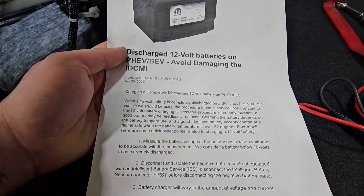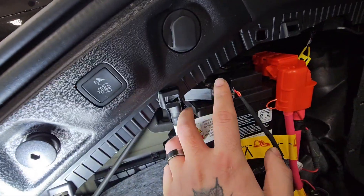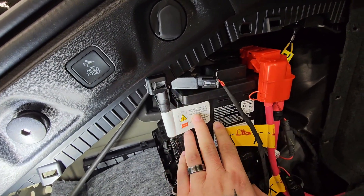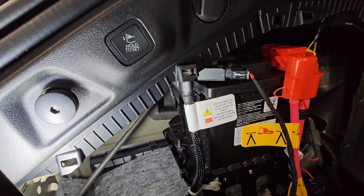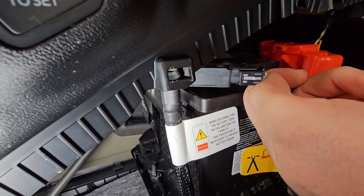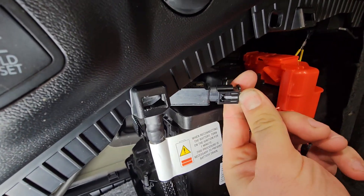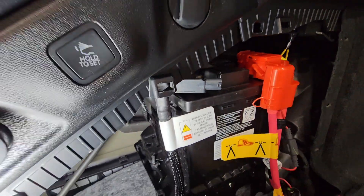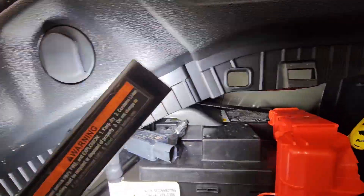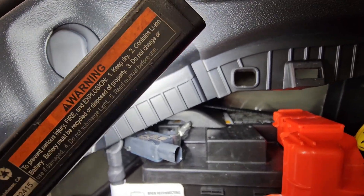They want us to disconnect and isolate the negative battery terminal. If equipped with an intelligent battery sensor, disconnect the IBS before disconnecting the negative battery cable. This is your IBS — the intelligent battery sensor — it basically tells all the computers in the car what the battery's voltage is. They're going to have us disconnect this first. A lot of times when this gets disconnected it's going to set some type of code — usually a lost communication code — but after a couple of key cycles that code will usually go away. Then we disconnect this 10-millimeter nut on the negative terminal.